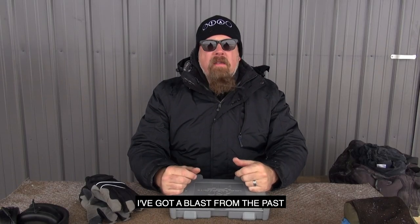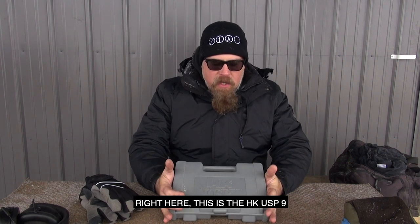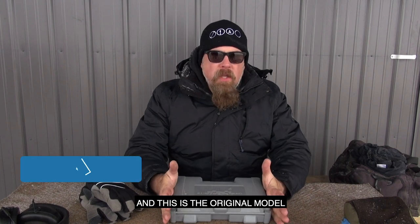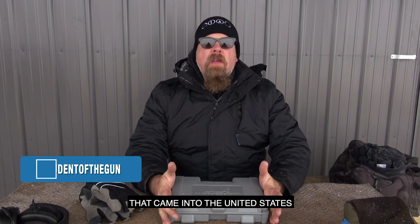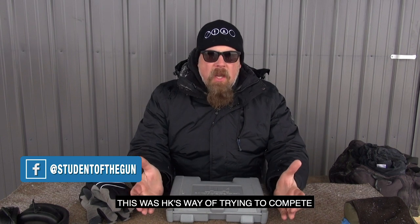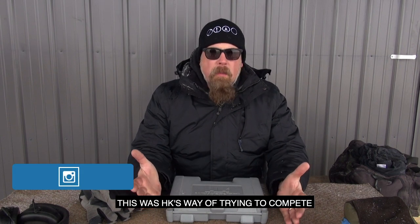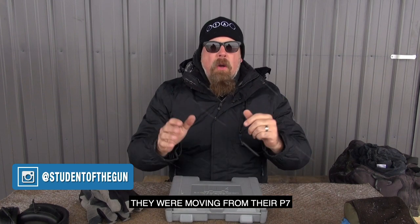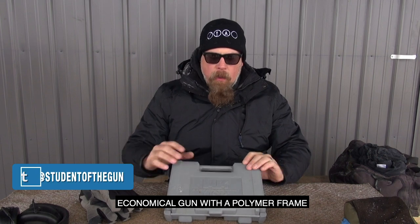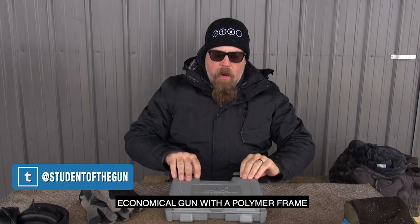Hey there freaks and freakettes. I've got a blast from the past right here. This is the HK USP9, the original model that came into the United States around 1993. This was HK's way of trying to compete with the Glock 17, moving from their P7 squeeze cockers to a more simple, economical gun with a polymer frame.